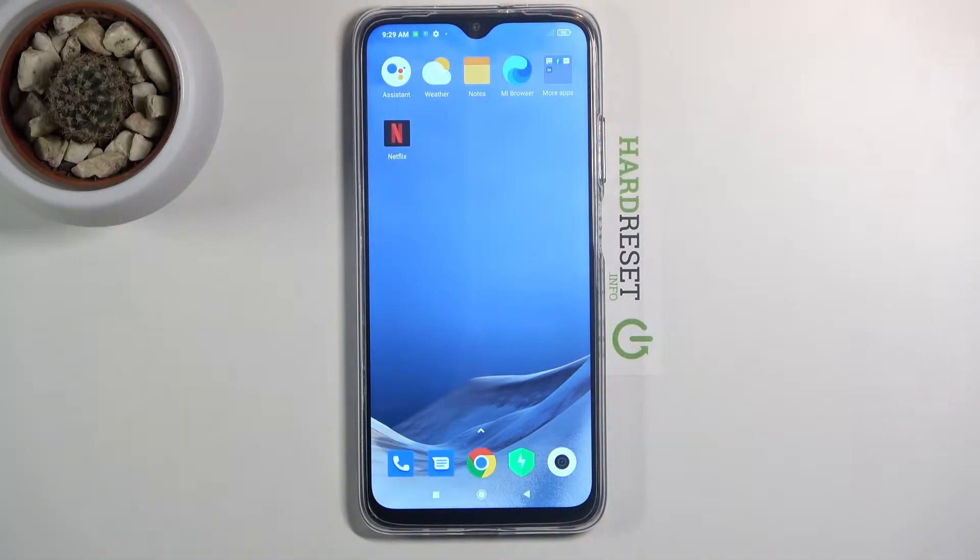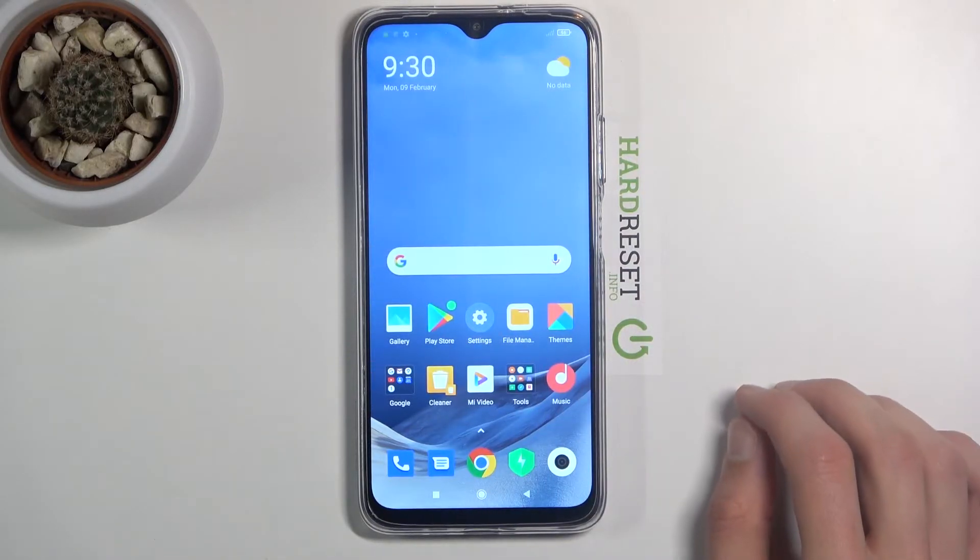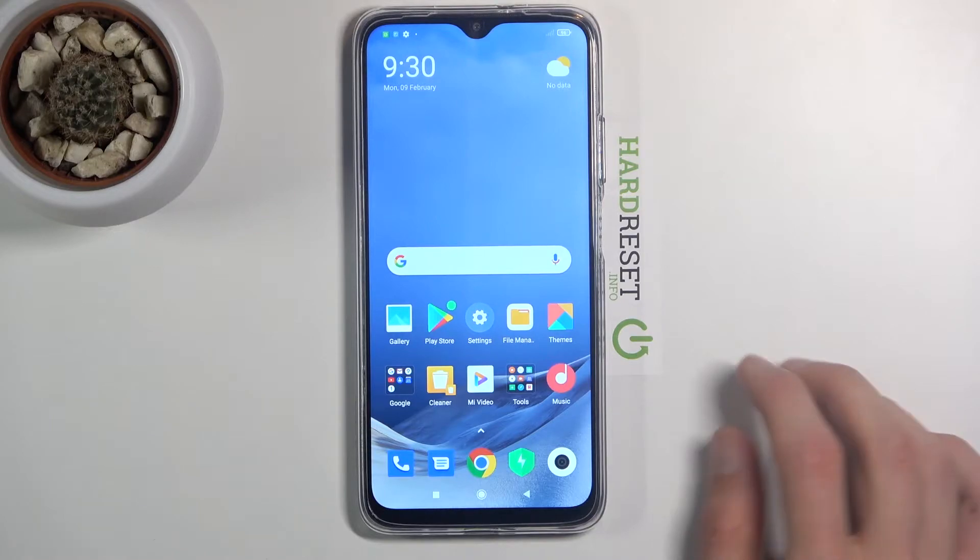Welcome! I'm from this a POCO M3 and today I will show you how to capture a screenshot on this device. To get started, let's open up the content that I wish to capture.